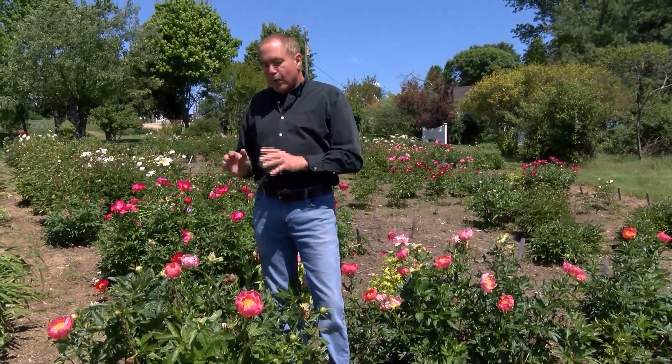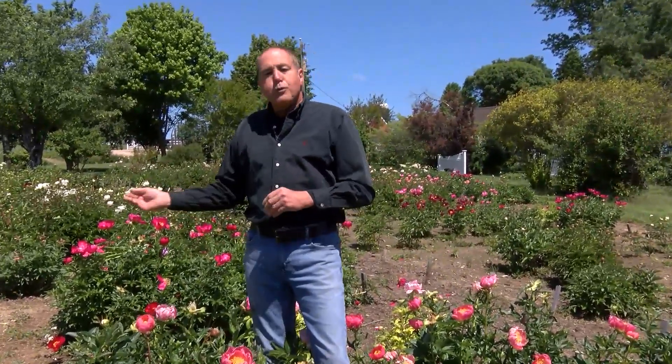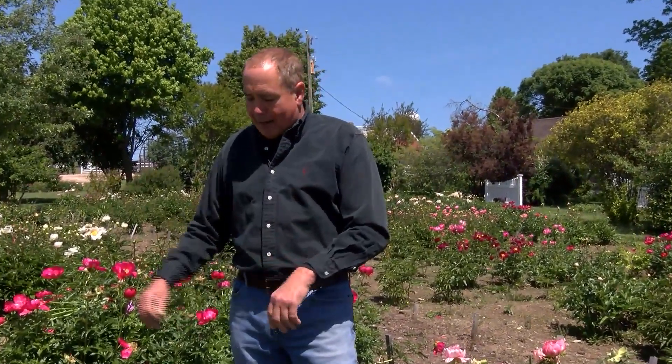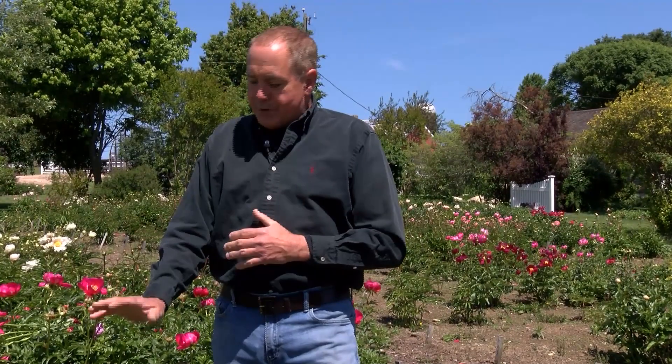The last thing you can do is in the fall — end of August, September, October — you can remove all the foliage completely to the ground. Remember, these are herbaceous; they die back to the ground. Cut them to the ground and throw away the old foliage, because sometimes that old foliage will have diseased spores for the following year.